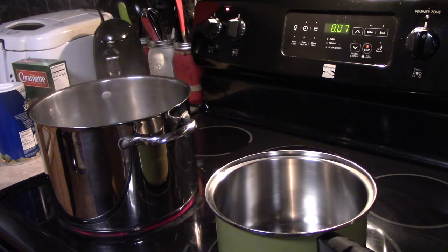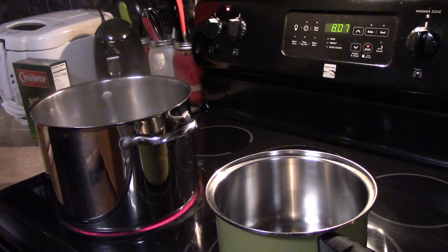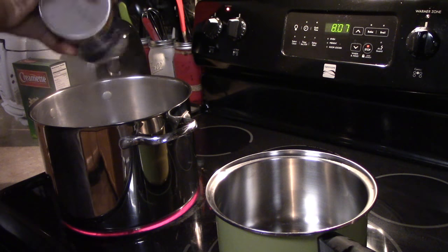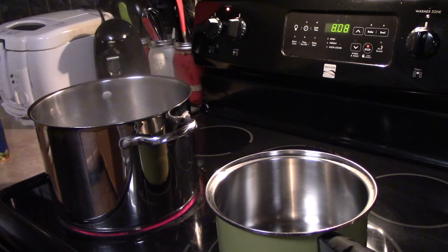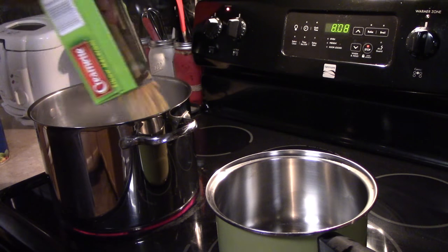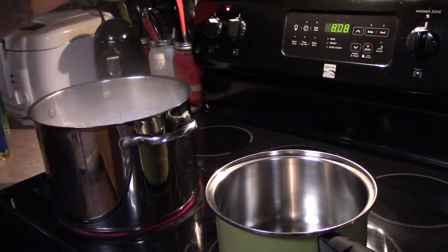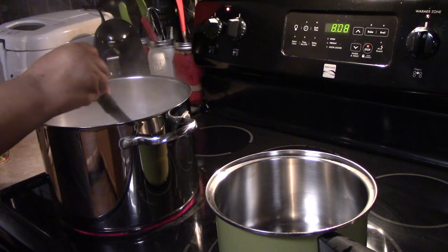The first thing you want to do is start your pasta. I put on a huge pot of water and now it's boiling. I'm going to pour a little bit of salt into the water and now I'm going to put my pasta in and stir it around.